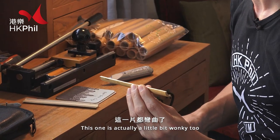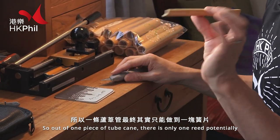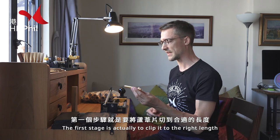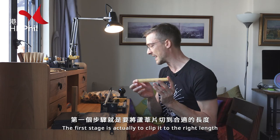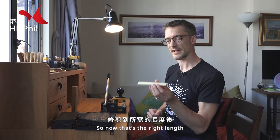This one's actually a little bit wonky too. So out of one piece of tube cane there's only one reed potentially. The first stage is actually to then clip it to the right length. So now that's the right length.